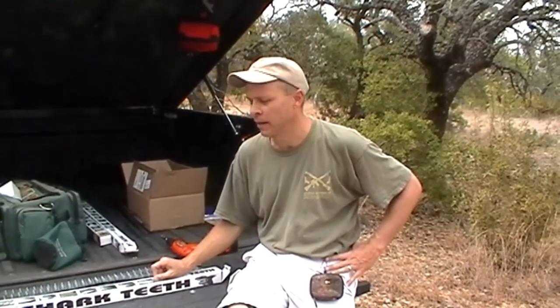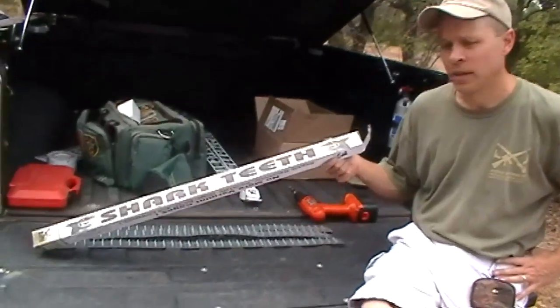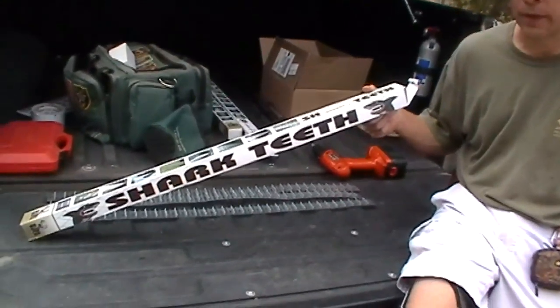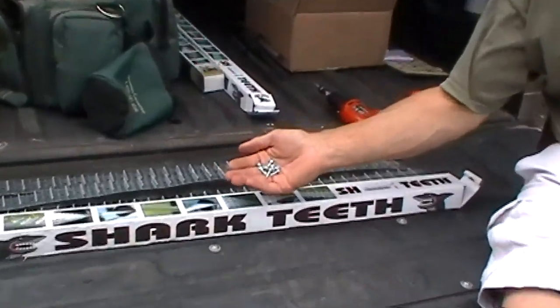I've seen these on sportsmansguide.com and heard about them from a few friends who are also having trouble with coons. It's called Shark's Teeth. They're about $15 to $20 as a set of three, one for each leg, and it comes with self-tapping sheet metal screws.